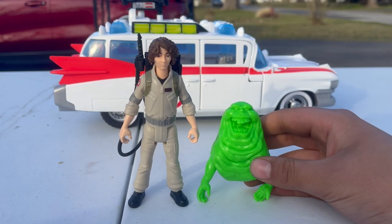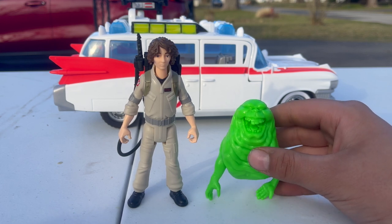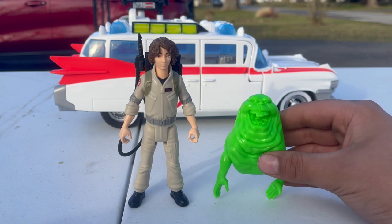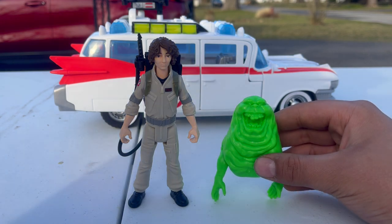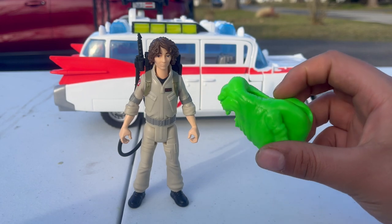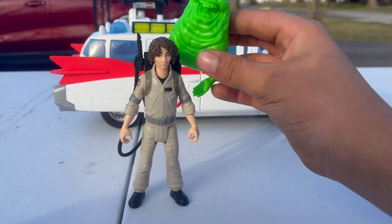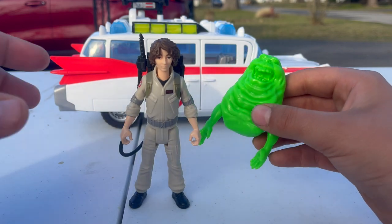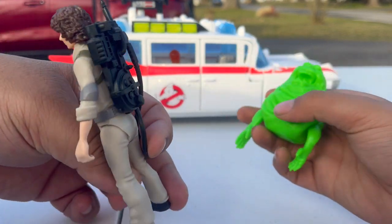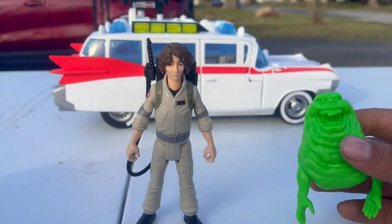Next up we have Trevor, who is pretty much the Bill Murray portion of this film. Just like Phoebe is the Egon Spengler version, Trevor is the Bill Murray version because he's always the one with the jokes — just like Peter was. His ghost is Slimer, which pretty much makes him the Bill Murray equivalent, because Peter Venkman and Slimer have a very tumultuous history of always being on each other's nerves. Trevor also comes with a proton pack that pegs into the back of the figure.